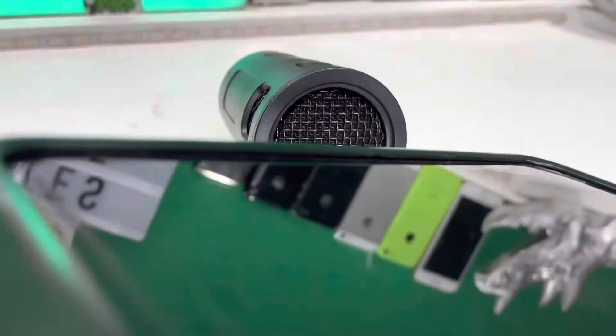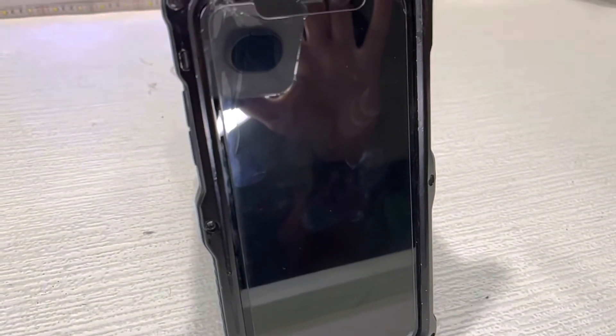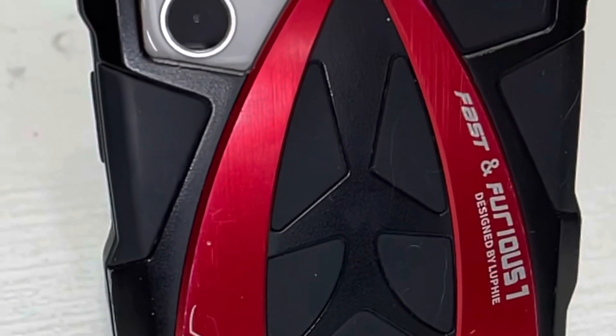My pet peeve with this case is that if you are using wireless charging, you're not going to be able to do that, just because the metal is blocking out the signal. Other than that, all my data connections and everything — nothing got blocked out from the metal, just that wireless charging.